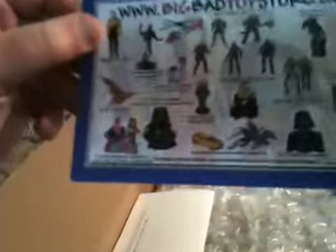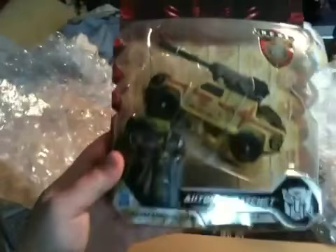Bet you guys can't wait to see what I got going on in here. I've got a card — ooh, some new stuff on there, cool — and some bubble wrap. Alright, so we got another deluxe Ratchet, which I love this figure, and I wanted to get another one just for my own messing around with and leave my one with the collection.